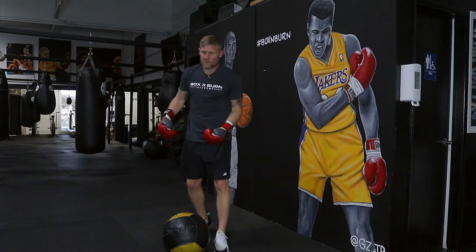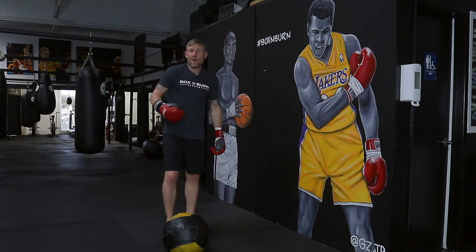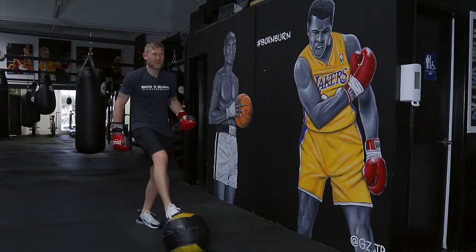Like I said, the benefits of this are great with the hand, eye, foot coordination because you can move side to side. But as well, it's a lot of fun, and that's what we need when we're working out.